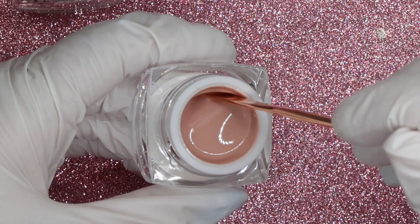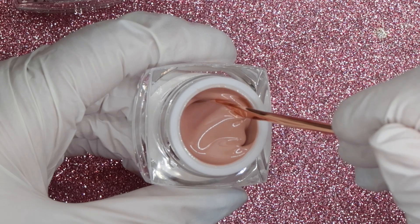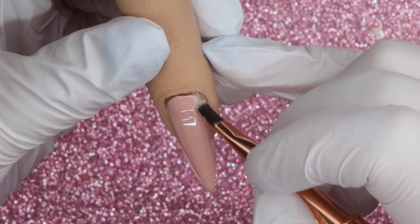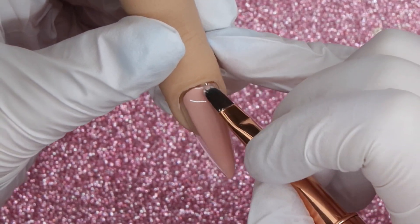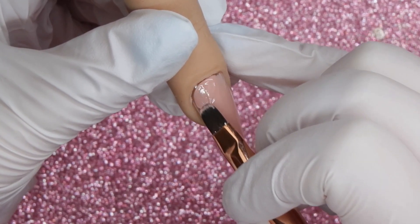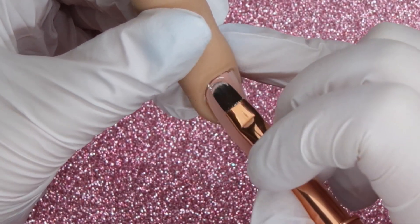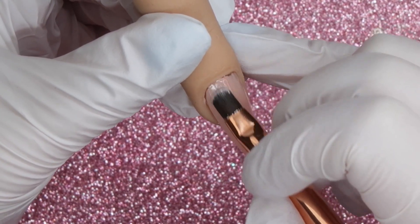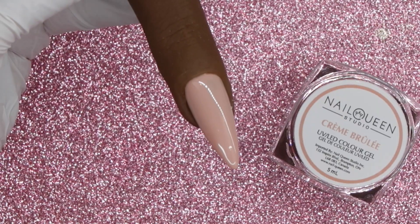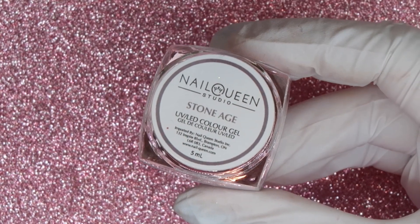Creme Brulee is a light pinky neutral color — super creamy with a little bit more of a pinky peachy hue to it. When applying it, I found it went on a little sheer with that milky feel I've mentioned with some of the others. Overall I really like the application, and I like that there is no shimmer to this shade — it works really well as a background for different nail art, worn on its own, or made matte for fall. It is a very versatile color.